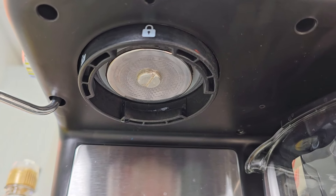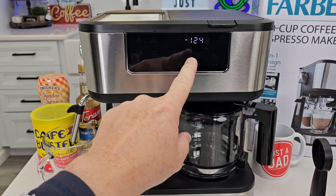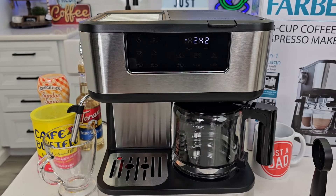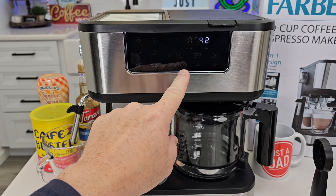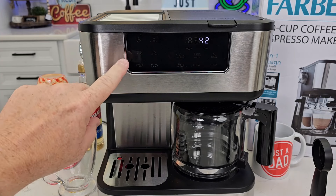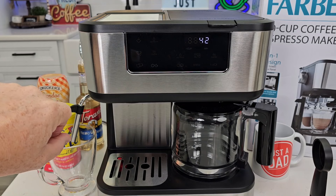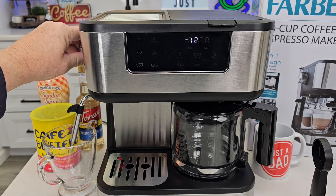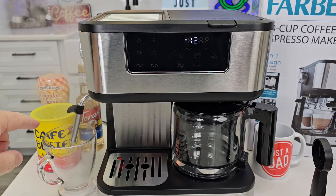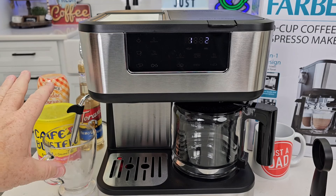On the espresso side here's the shower head where the hot water is going to come out. When you first plug this in you've got to prime the pump on the espresso side. You're going to set the time by hitting the hour and minute button, then come over here and turn the espresso side on. The single shot and double shot buttons are going to keep flashing because the pump isn't primed. All you've got to do is turn this knob all the way to steam and the pump's going to come on and you're going to get water coming out — that's going to prime the pump.